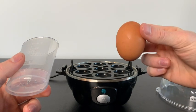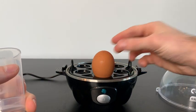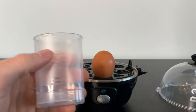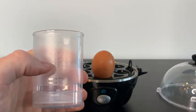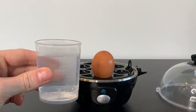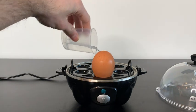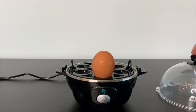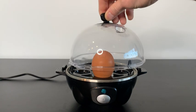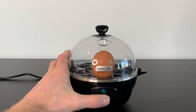Let's say I want to make one hard-boiled egg. You put the skinny side face down, just like that. Looking at the front where it says one to three eggs, I want it hard-boiled, so I'll fill up water to this line. Now that the water is filled up, we literally just pour it into the container. Once the water is inside, we'll go ahead and put on the lid, lock it up, and all you have to do is click the on button.